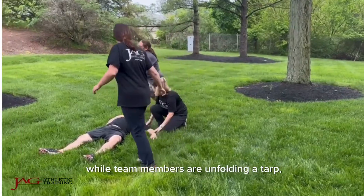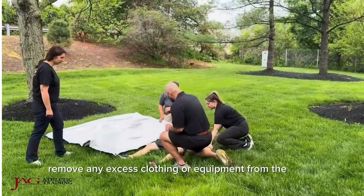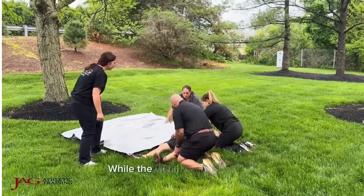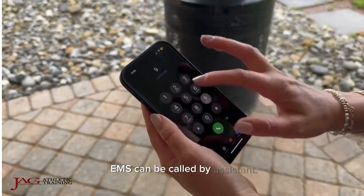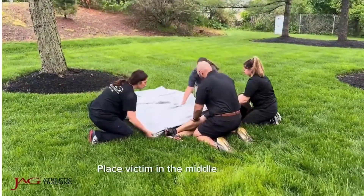While team members are unfolding a tarp, remove any excess clothing or equipment from the victim. While the victim is being moved, EMS can be called by an assistant. Place the victim in the middle of the tarp.